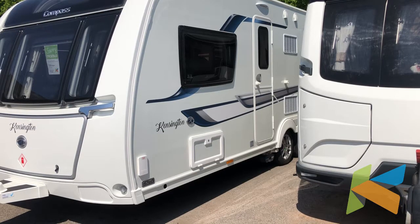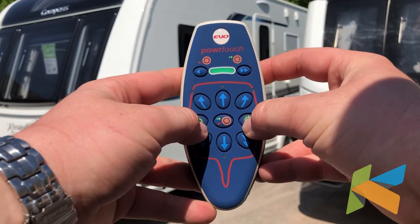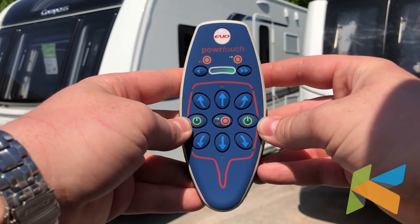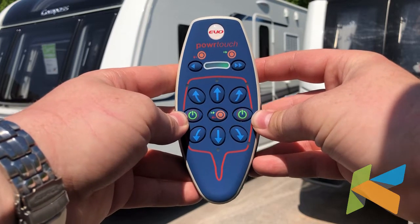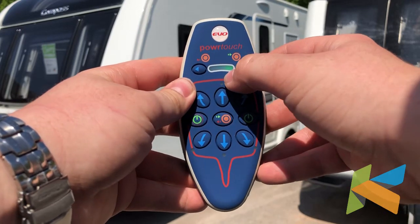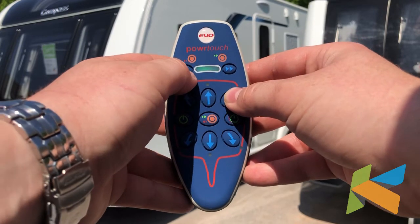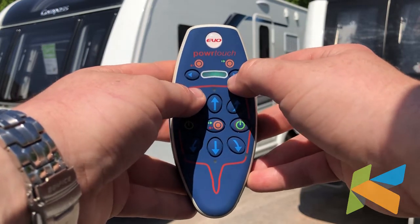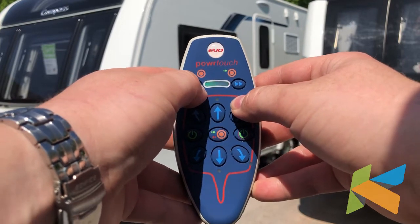Now that we've got the motor mover engaged and turned on, we're going to turn it on via the remote. To turn it on, you must press both power buttons — that's a safety feature so that you can't accidentally turn it on in a pocket and start moving the caravan around. We've got a green light on the far right hand side, and that's how we adjust the speed. The far right is the fastest speed, the far left is the slowest speed.